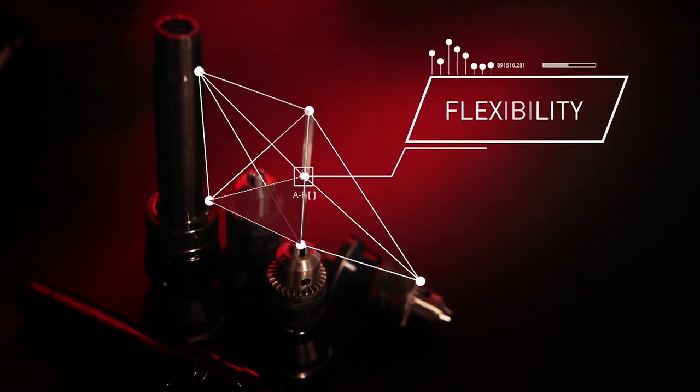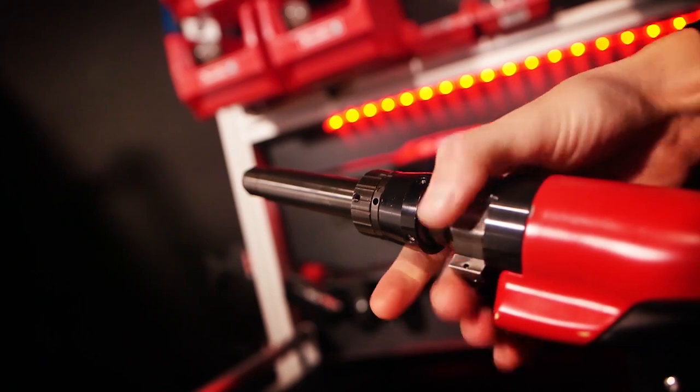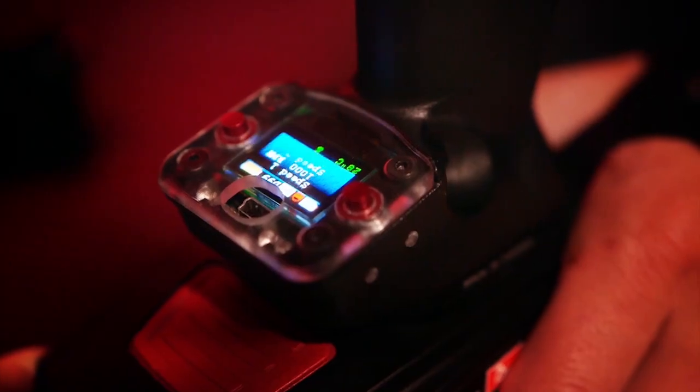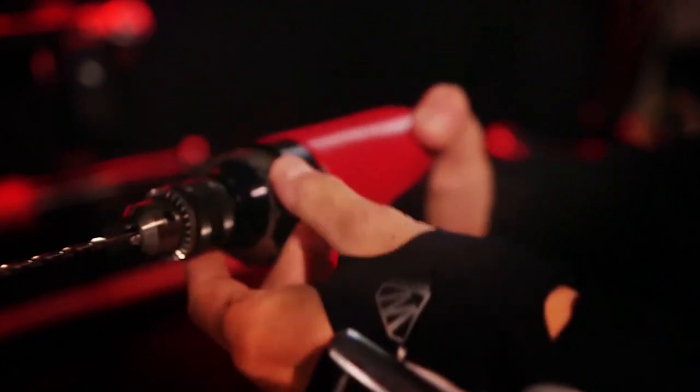Drilling with adjustable speed, rimming, installing temporary fasteners, tightening to small diameters — all this is possible with this new tool. Packed with smart functions, your tool will reduce your quality issues.